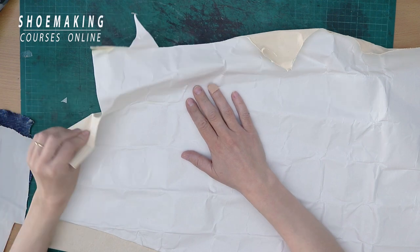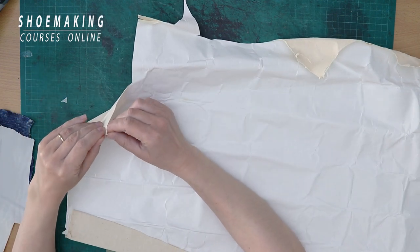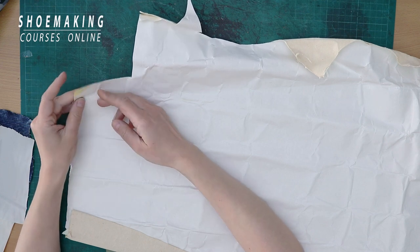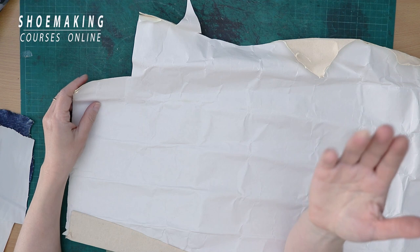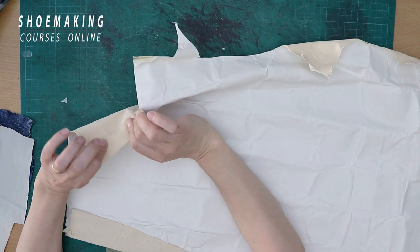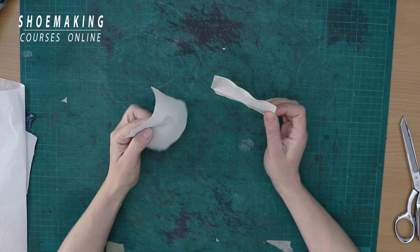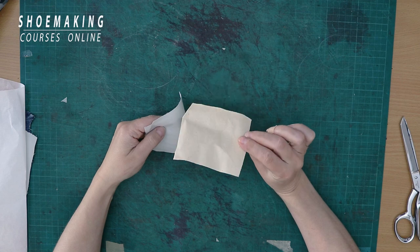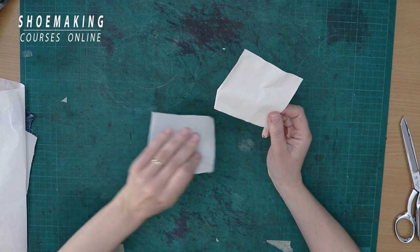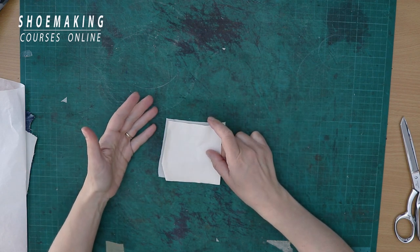It has an adhesive side, and to this side is attached paper, but it has a glue that we will activate using a simple domestic iron with heat. So I cut a small piece of the fabric I want to use for the upper and a small piece of reinforcement canvas.